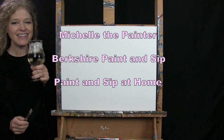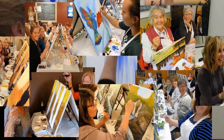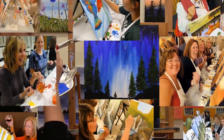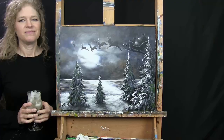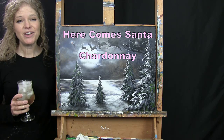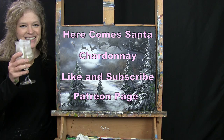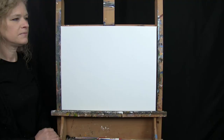Hi there, I'm Michelle the Painter from Berkshire Paint and Sip and this is Paint and Sip at Home. Today we're going to be painting Here Comes Santa. I'm going to be sipping on a little chardonnay, and if you enjoy this video I encourage you to like and subscribe to my channel and check out my Patreon page where you'll find some additional painting perks. So let's get painting and let's get sipping.